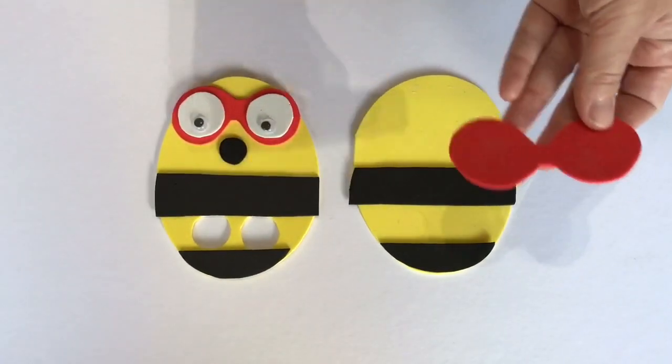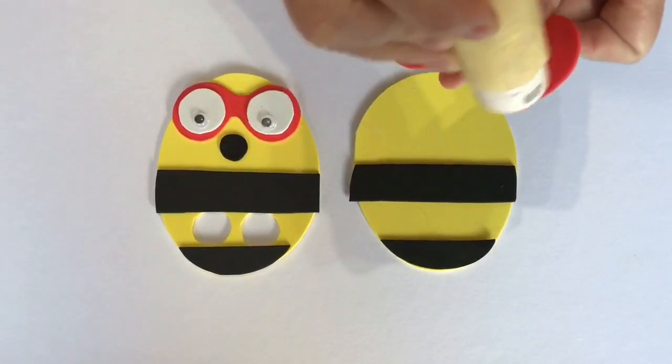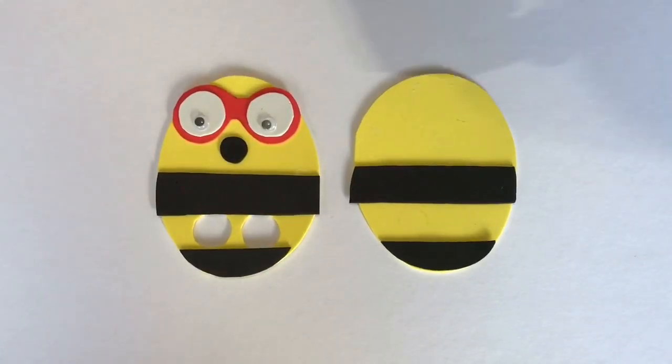Next, you're going to take Amelia's glasses and put some glue onto those and stick those down.